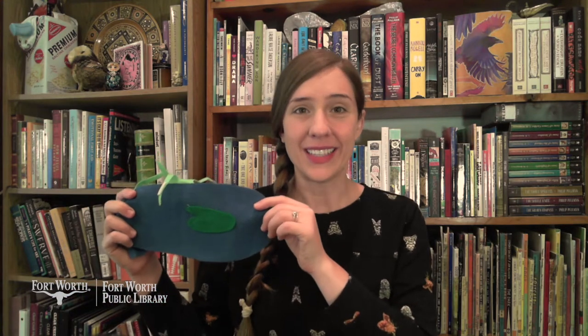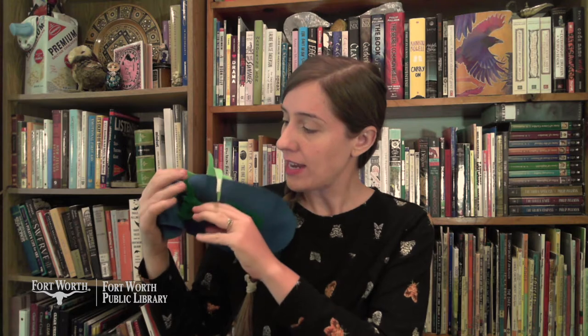This is the water, the deep still water, that filled the pond by Angela's house. This is the algae, the jade green algae, that grew in the water that filled the pond by Angela's house. This is the nymph, the mayfly nymph, that nibbled the algae that grew in the water that filled the pond by Angela's house.